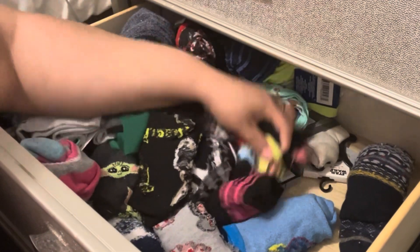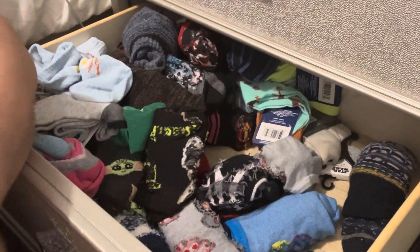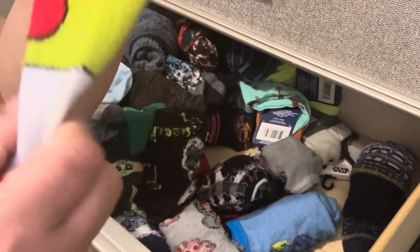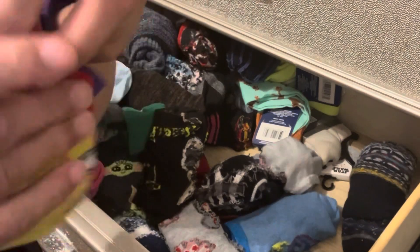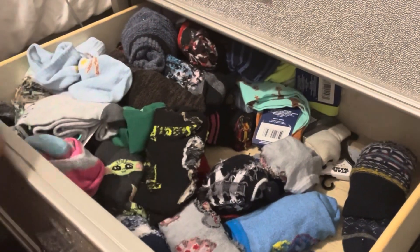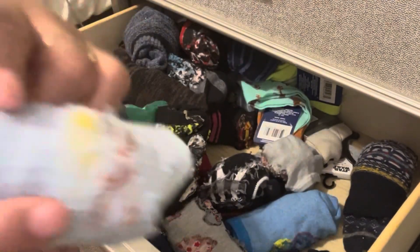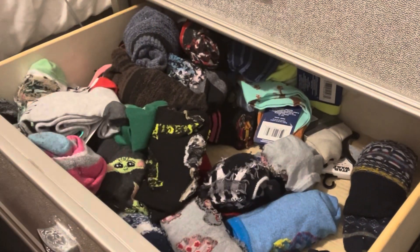Definitely keeping this one. Oh, look at this — we got Toy Story! Look, this is Buzz. I don't think these go together, and then this is Toy Story — or maybe they did, but they're two different kinds. I got a breakfast one, I love these. I wore these with some blue pajamas and these have like bacon and eggs in them. Super cute.